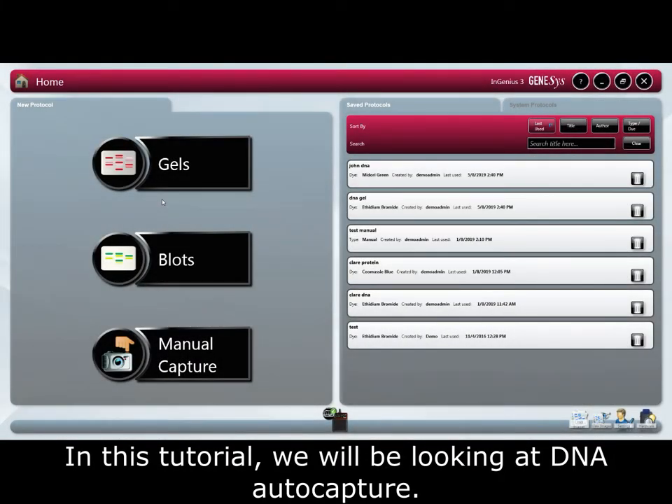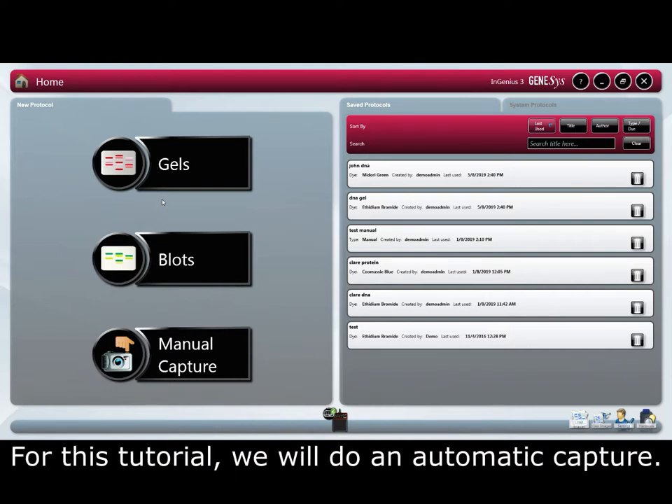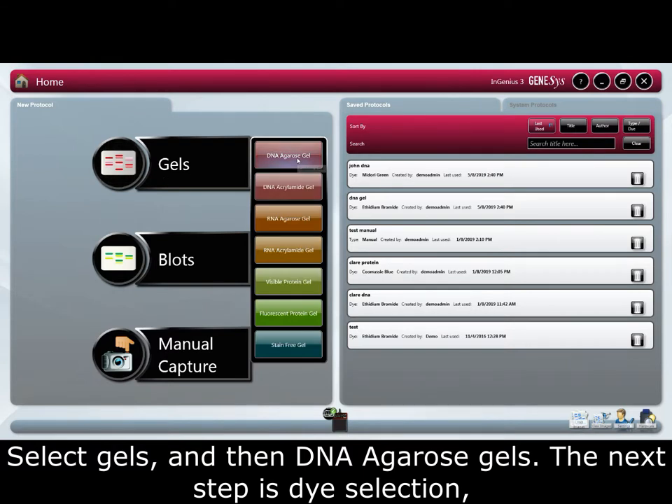In this tutorial we will be looking at DNA auto capture. In Genesys you have two imaging choices: manually or automatically. In this tutorial we will do automatic capture. Select gels, then DNA agarose gel.